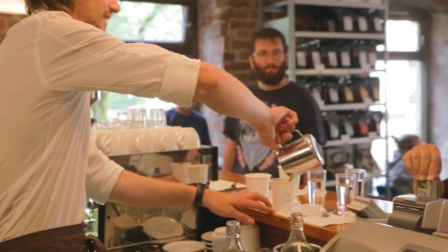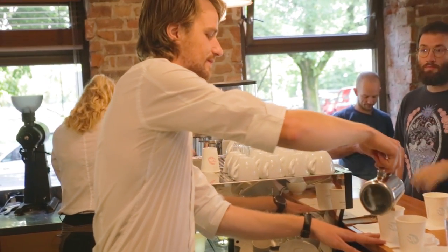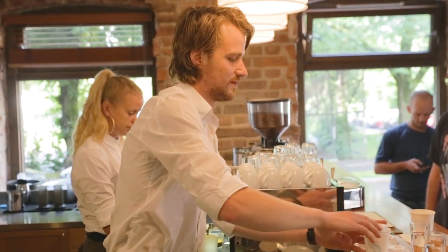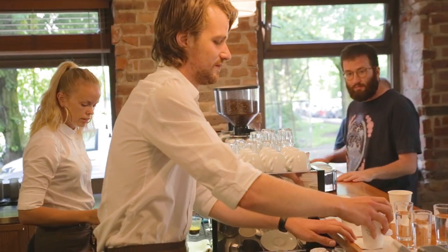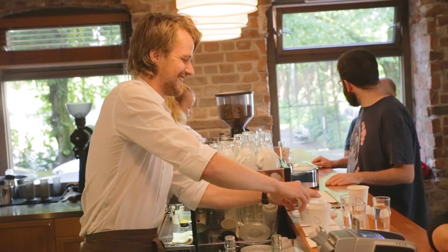We're celebrating Eric's last day today — he's been with us for two years and has been our roaster, roasting 2,566 batches. We don't really know how many he failed, but thank you so much, Eric.